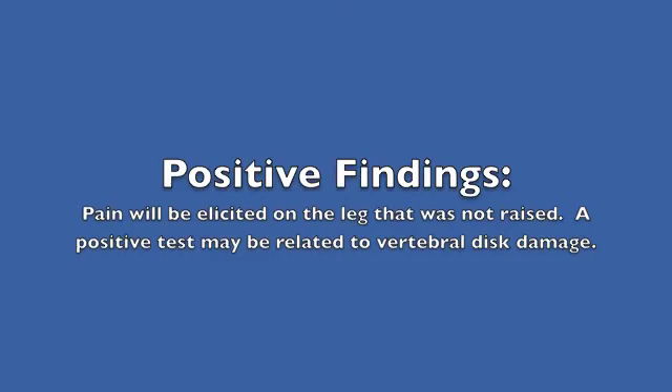Positive findings: pain will be elicited on the leg that was not raised. A positive test may be related to vertebral disc damage.